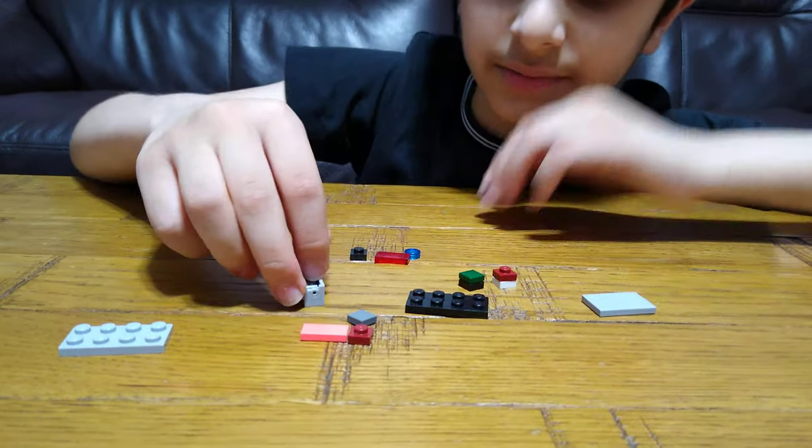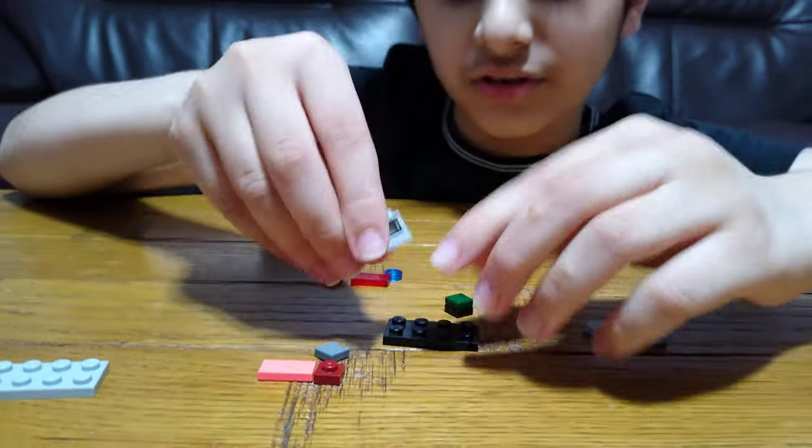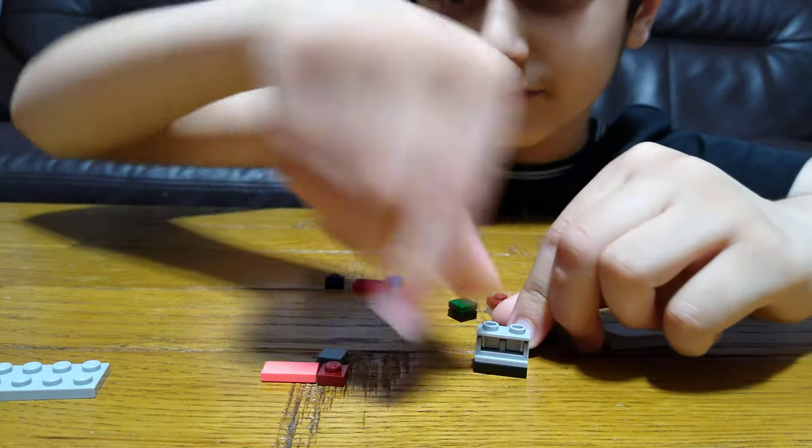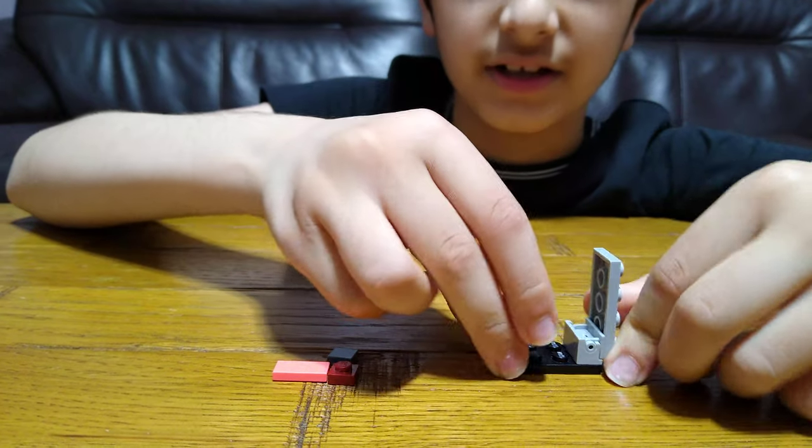First, you're going to need this piece — put this on that, like okay, that's like a hinge. Put it this way, because you're going to put this on, so open it up like that.